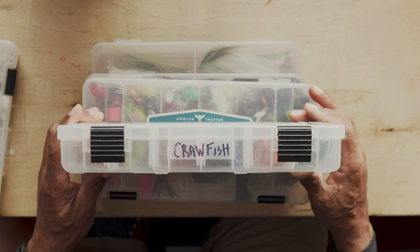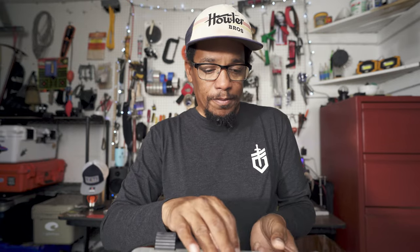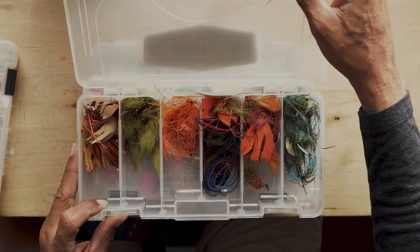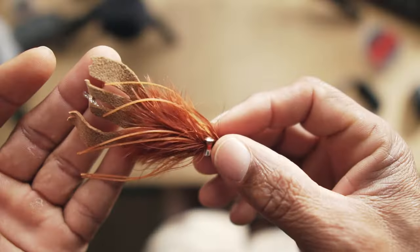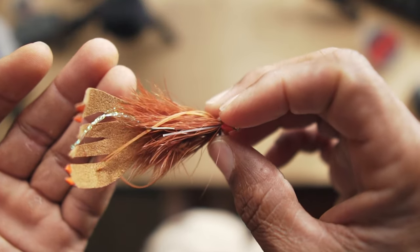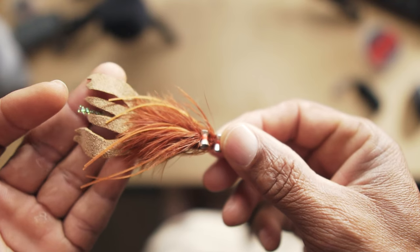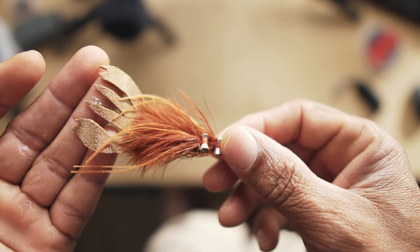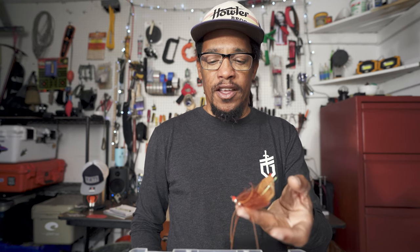Moving along to the next one — this is pretty obvious: crawfish box. What's in the crawfish box? Crawfish patterns. Kind of a mix of flies that I tied and flies that I buy. One of my favorite crawfish patterns is this Gully Craw. This is a pattern available from Orvis, and I like it because it's pretty heavily weighted — it's got double dumbbell eyes on it and these cool claws, lots of rubber legs. We catch a lot of bass on this, especially during the cooler months. This is probably my go-to fly from late fall through the winter and into the spring.